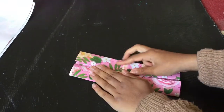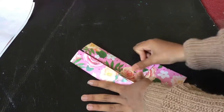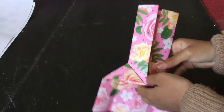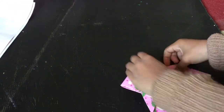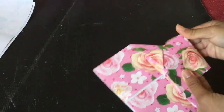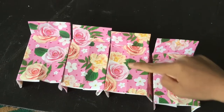Fold it in this way — make side triangles, these will be like pockets. Fold the top paper into the pockets, and the bed is ready. You need to make four more of these beds.